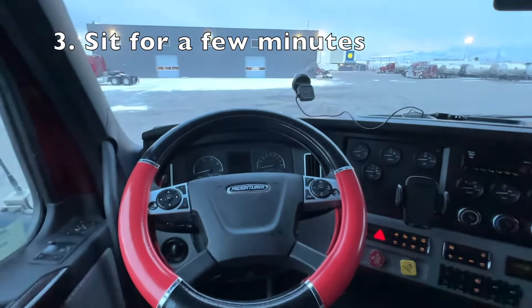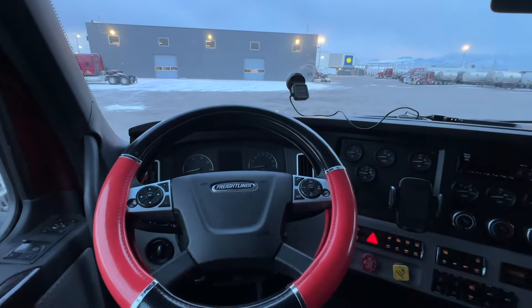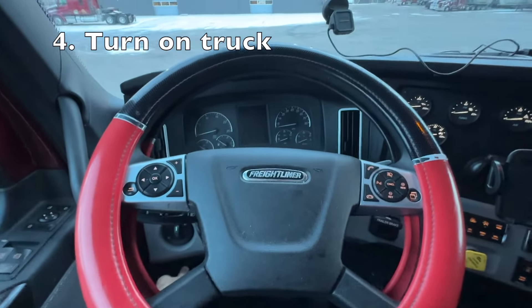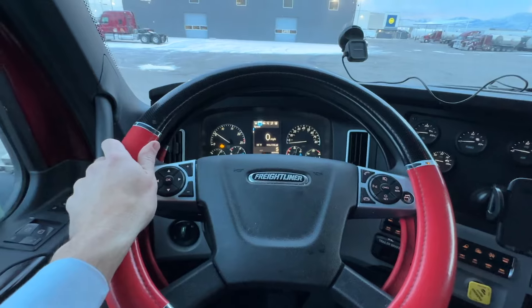Then we're going to sit for a couple minutes so we let everything completely shut down. Okay, we sat for a couple minutes — turn the power on, start the truck. Once we start the truck, we're just going to move forward a couple feet and move back a couple feet. Your truck will let you do that, even if it says it needs to run a regen and you got to stop — you're okay, you can do that.